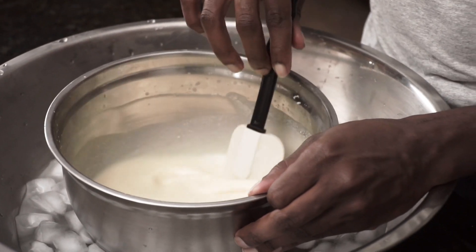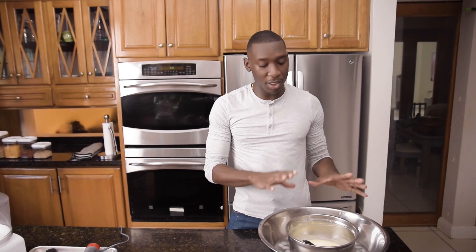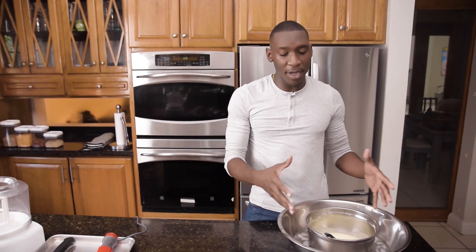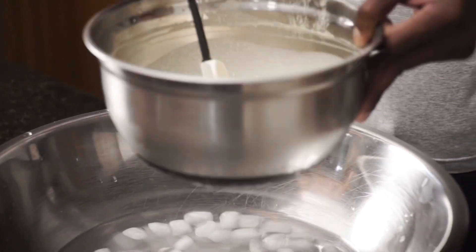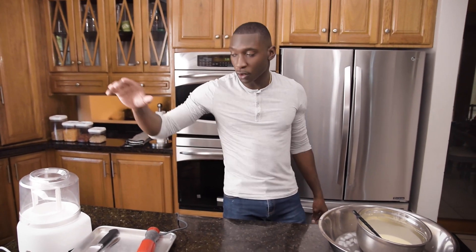Once our mixture has completely cooled, one thing you can do if you want is bring your mixture down to a suitable temperature and chill it overnight. However, I believe my mixture here is perfectly fine — it's cold. What you're going to do next is freeze the ice cream base according to your manufacturer's instructions on your ice cream maker.